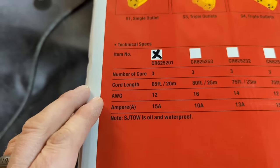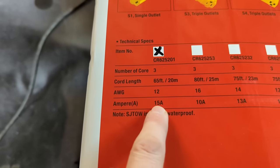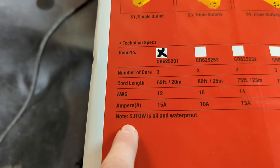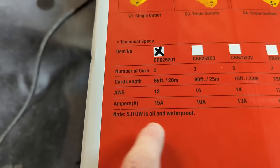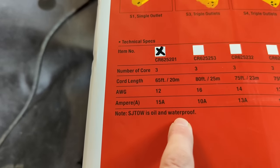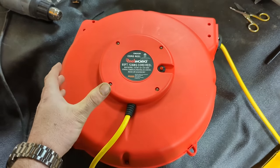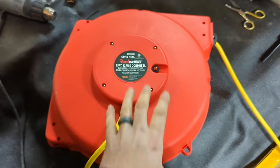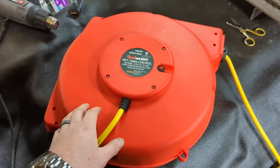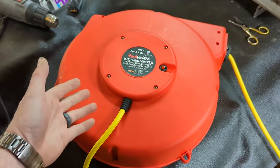It's also 12 gauge wire, which means it can handle 15 amps. This particular cord is made out of stranded junior thermoplastics, which is oil and waterproof — normally that 'W' designation means weatherproof, but they have printed on the box 'waterproof.' Being a heavy duty reel, it is approximately 16 inches across and seven inches thick. It's quite heavy and quite beefy, and the body is made of a really thick polypropylene impact resistant plastic.